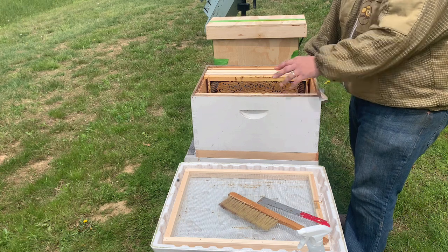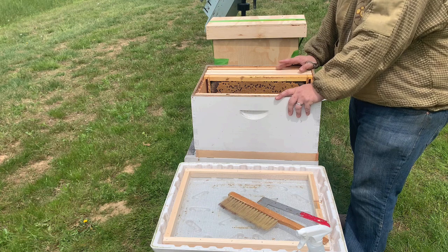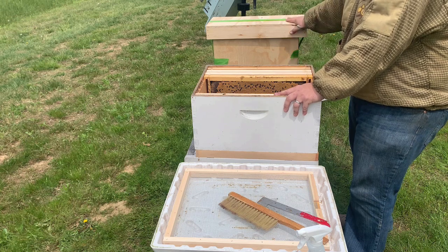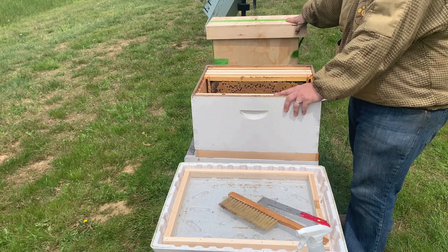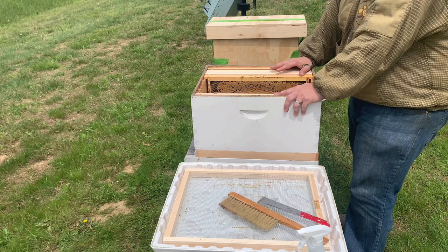The thing about swarms is they've already been pre-programmed to move to a new location. That new location could have been in a cavity of a tree somewhere nearby, or if you caught them in the swarm box, this was their location. So you need to make this their new location and want them to want to stay.